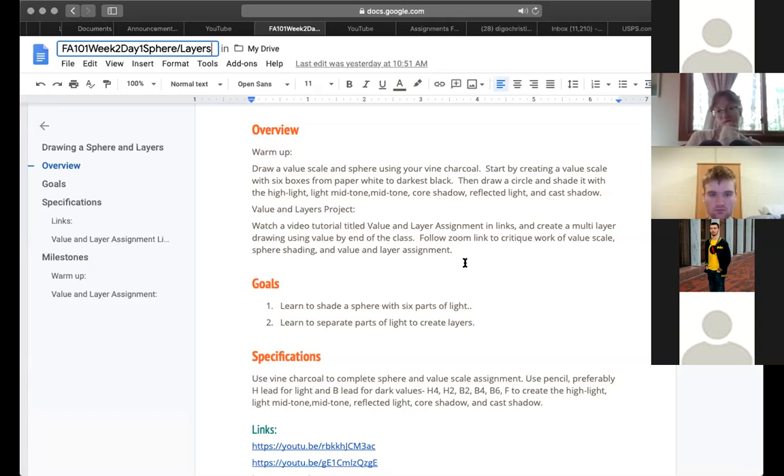I know that critiques can be uncomfortable and this will be our first critique as a class. But if you'd like, you can email me an image of your work. Because they're spheres, it's a really non-objective thing — we're just talking about creating this ball in space, so hopefully everyone will be confident to share. You can take a picture of your drawing or hold it up on your video screen.